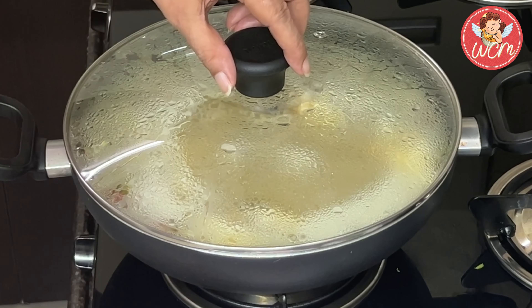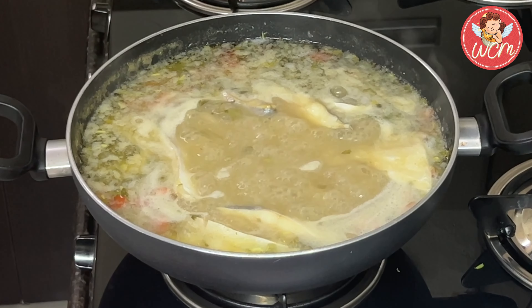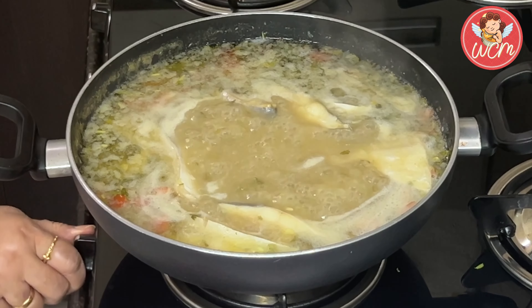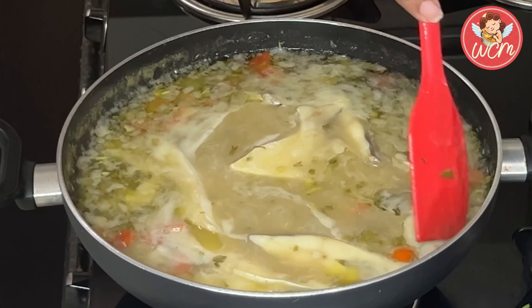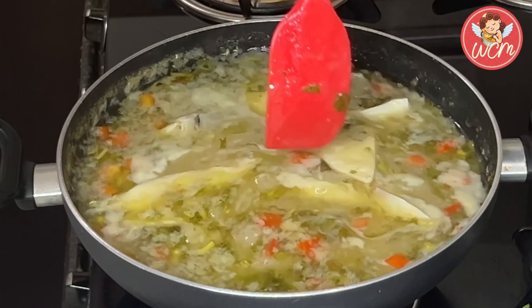It's been 10 minutes now and we shall remove the lid. Our sauce is ready to eat. The aroma is just heavenly. You must try this dish — it's wonderful.